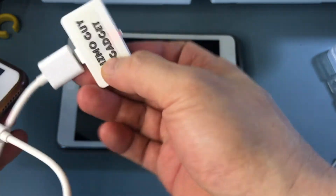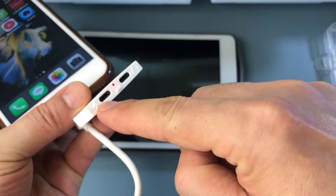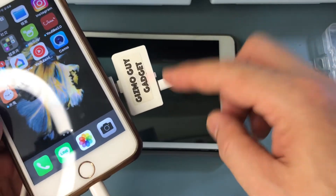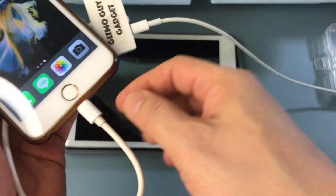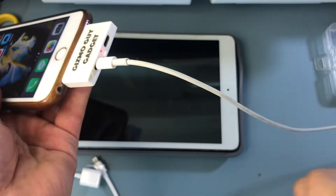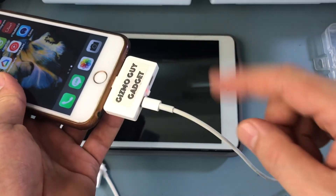If you need to charge the transmitter while you're using it, this is what you do. You take the lightning plug and you plug it into the charging end of it — see that right here? And then you plug it in. This way, you can charge the phone while you use the GizmoGuy gadget to play your music. This is how you charge the iPhone while you use the GizmoGuy gadget to play music in your car.